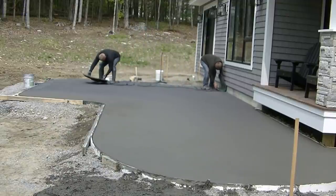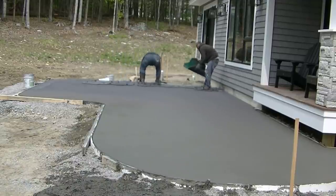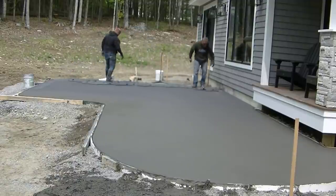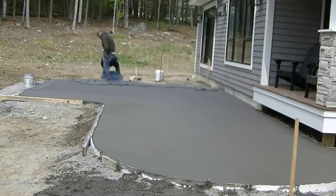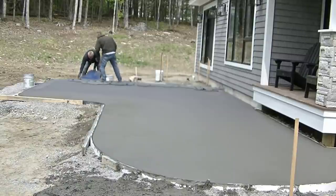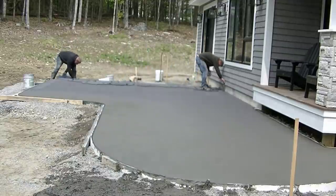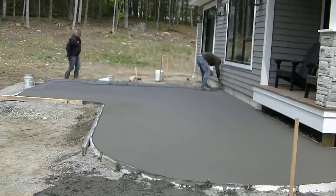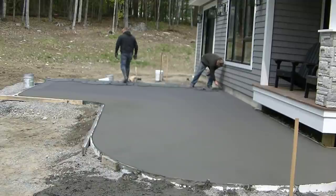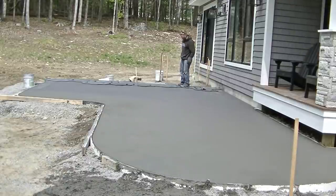We're using a random stone stamp pattern, so when we're done it's going to look like random stones — it's a really cool looking stamp pattern. We put a dark gray integral color in the concrete when we poured it, and we're throwing on a charcoal release powder, so it's almost black. It'll give the rocks a grayish-blackish look that complements their house, which has grayish siding. They wanted something earthy that complements the house, and that's what we came up with.